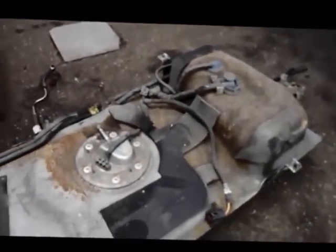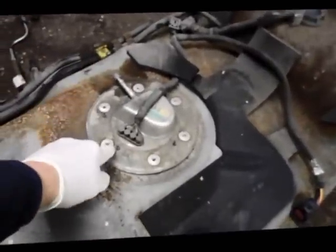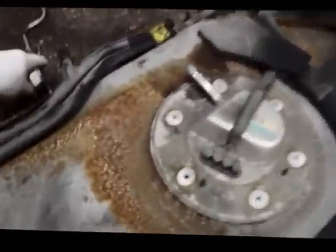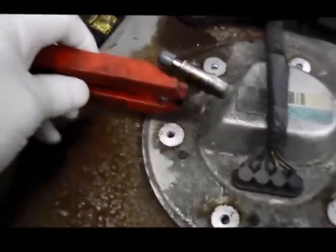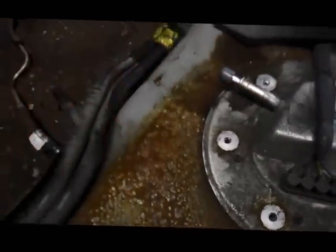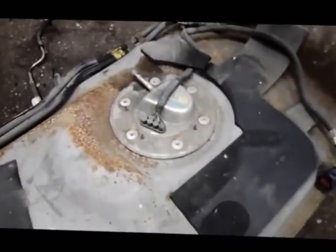Once you have the tank out of the car, you want to unbolt the top of the tank and the fuel pump assembly comes right out. This line on top comes off the same way as the previous one using the special tool — put the tool in, push it on, and pull it off. Then we unbolt the assembly and replace it with the whole new complete assembly.